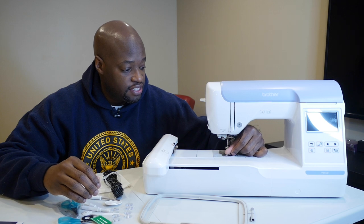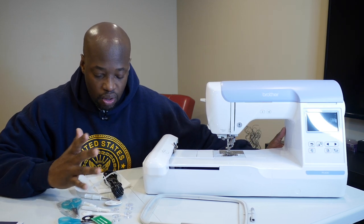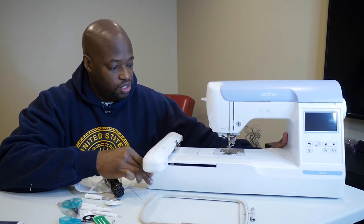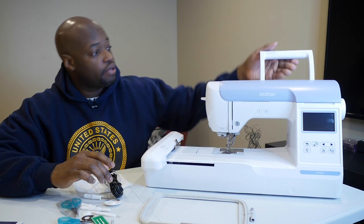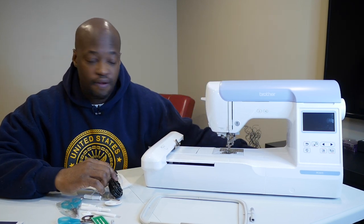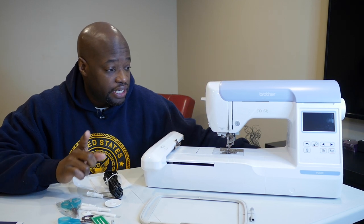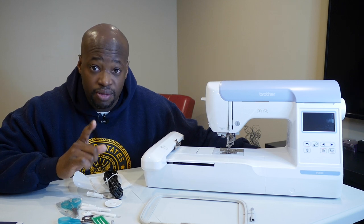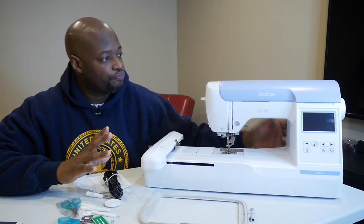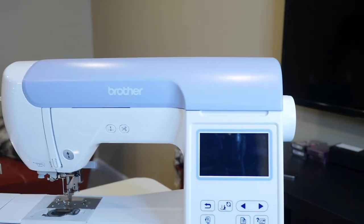I'm happy because the PE800 functions just like the SE600, so I'm familiar with the way it operates. I can't wait to start doing some applique and other projects. The handle is bigger than the other one too. I'm not going to end the video here — I'm going to open up some other stuff with you. Thank you guys for joining me. Let's take a look around the machine real fast.